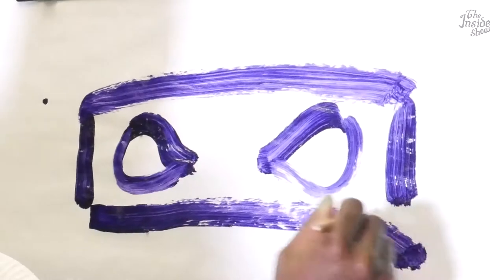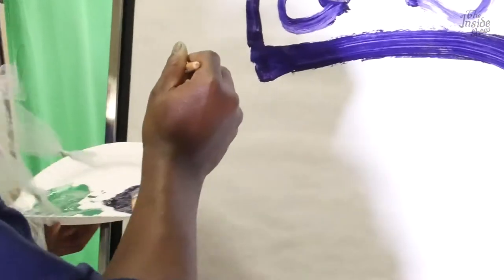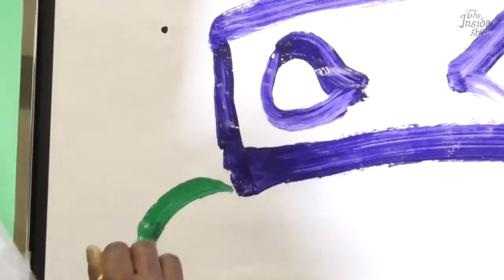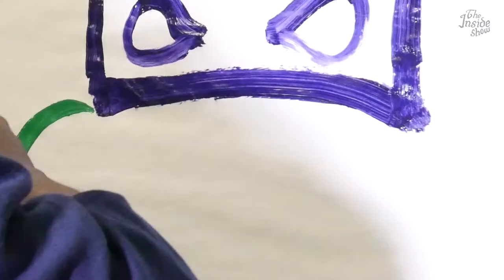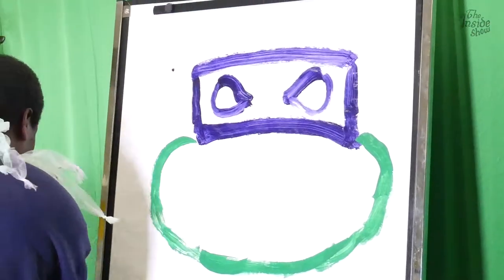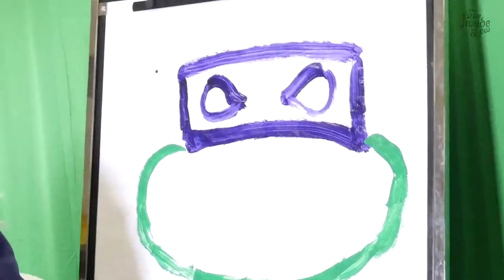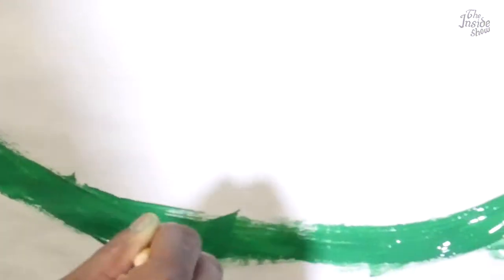Now you go across the bottom. Switch to the green. You come around, just like you're making a pumpkin. And if it dries out a little bit while you do it, just tap it with a little spring water that we have, to bring out the pow.